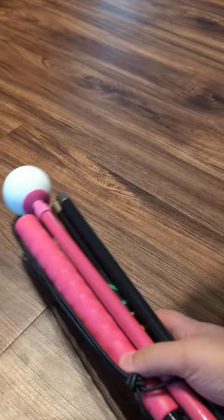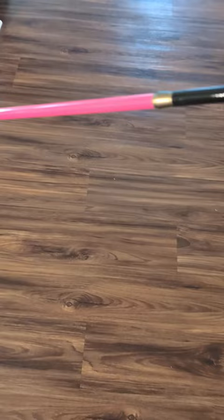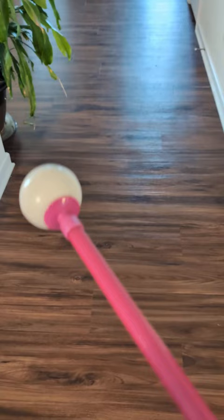Can we unfold that? My cane — pink handle, black shaft, pink bottom shaft, and a pink stem with a white big rolling ball.